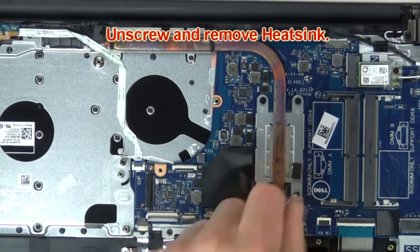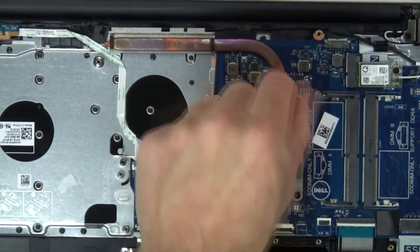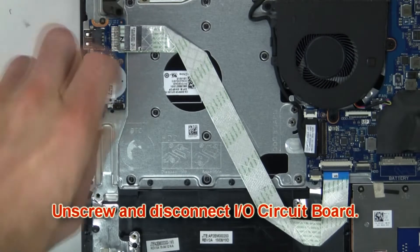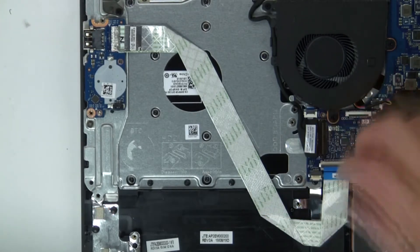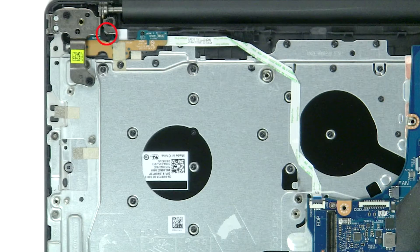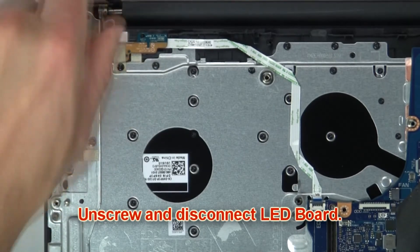Then unscrew and remove heat sink. Now unscrew and disconnect input output board. Now unscrew and disconnect LED board.